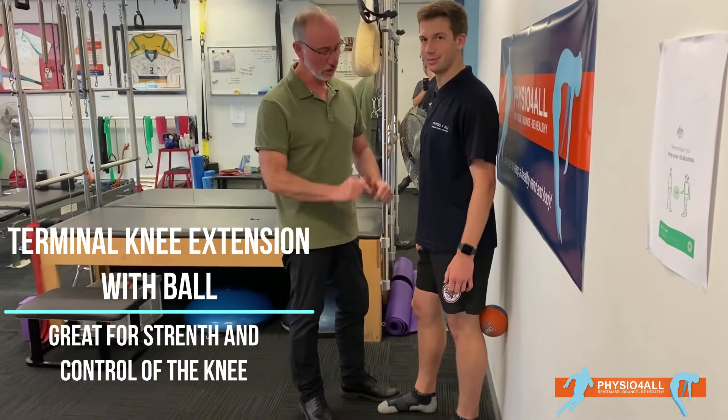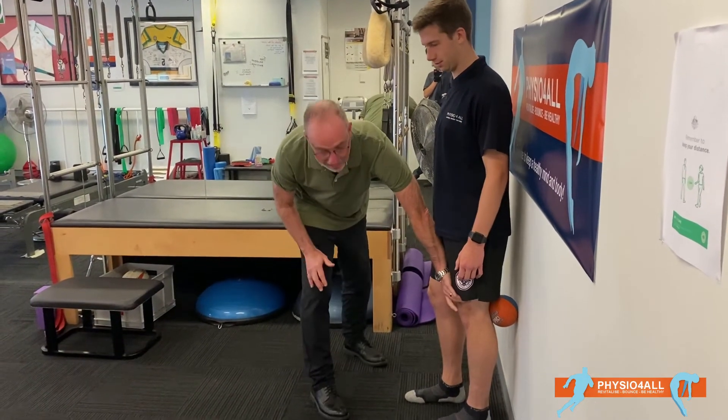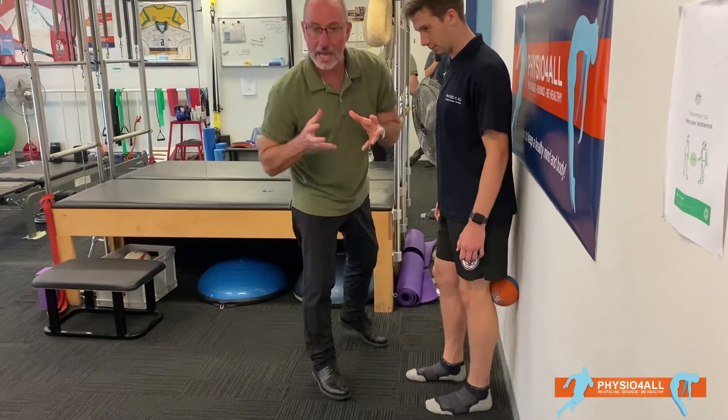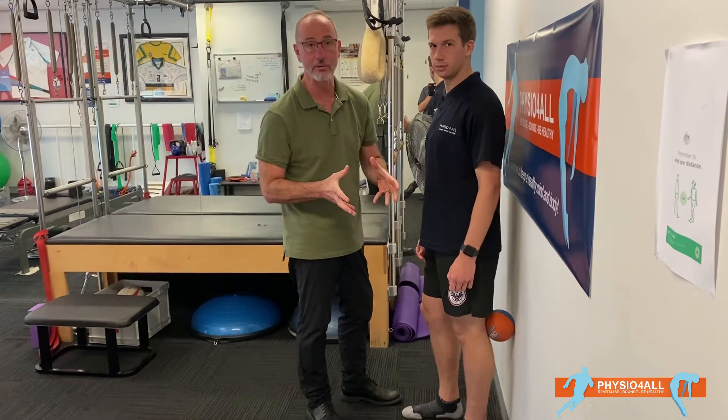Hi, this is Steve from Physio4All. I've got Luke here with me and we're going to show you a really good exercise to lock that knee in, get that end range extension and tighten everything up around the patellofemoral joint.